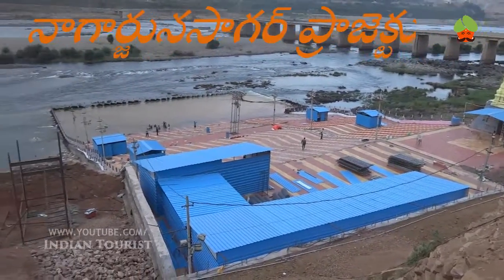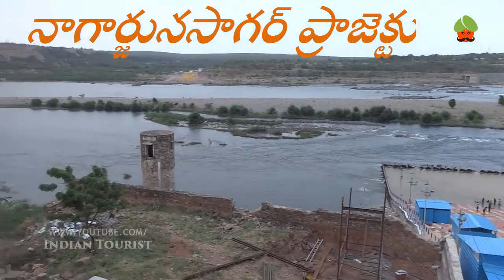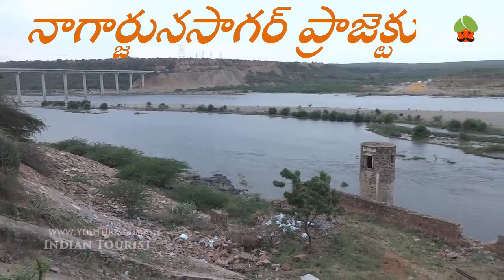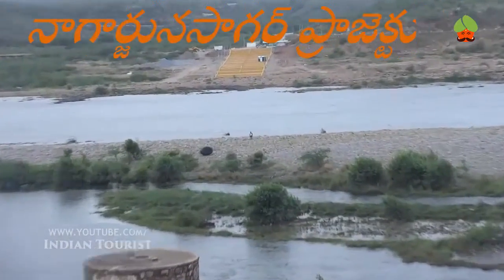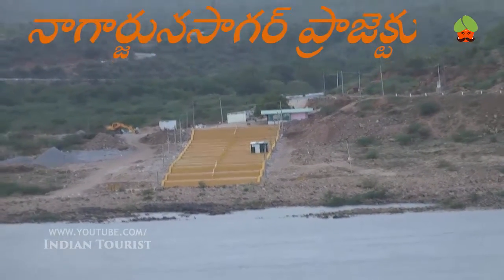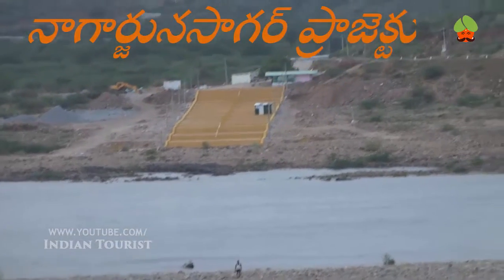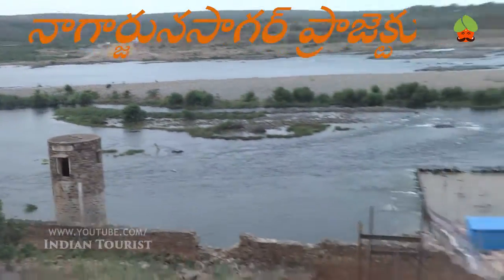The dam was built with local know-how under the able engineering leadership of KL Rao. Project construction was officially inaugurated by Prime Minister Jawaharlal Nehru on 10 December 1955 and proceeded for the next 12 years. The reservoir water was released into the left and right bank canals by Prime Minister Indira Gandhi in 1967.